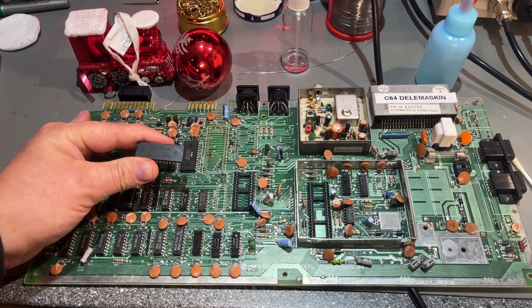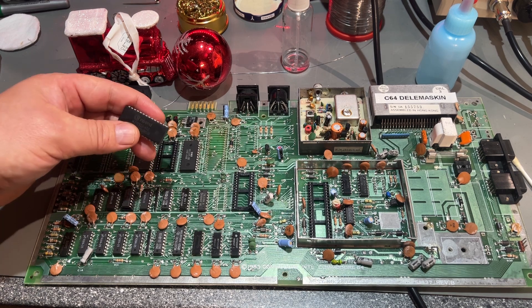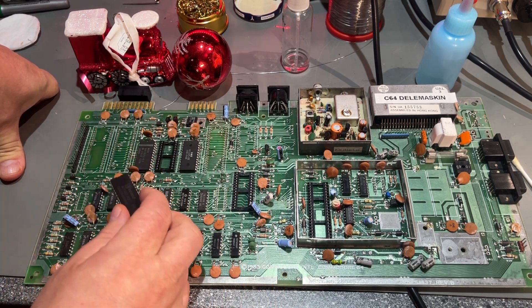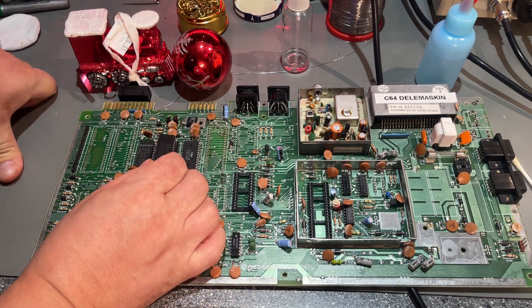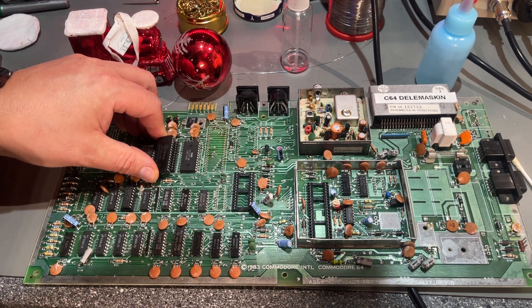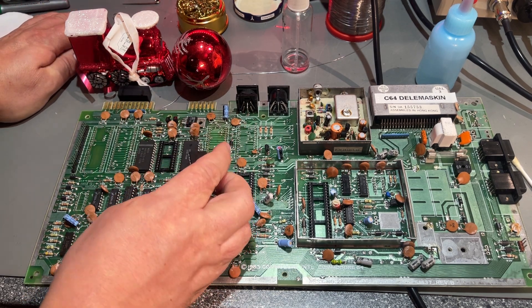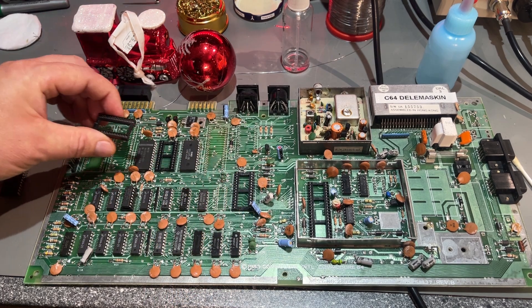However, modern EPROMs are available, like this WinBond 27C512, which you can actually use. You can program these with a ROM code for one of the existing ROMs, but as you can see, this doesn't fit because it has four extra pins. The pinout is also not the same, so that presents a problem.